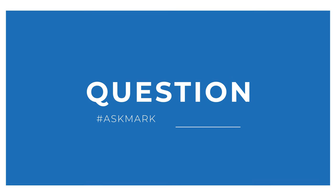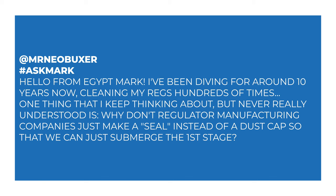Today I'm answering a question from Mr. Neobuxer about dust caps on first stages. He says hello from Egypt, and I say hello from the United Kingdom. He's been diving for around 10 years and cleaning his regulators hundreds of times. His question is: why don't regulator manufacturers just make a seal instead of a dust cap so we can simply submerge the first stage?